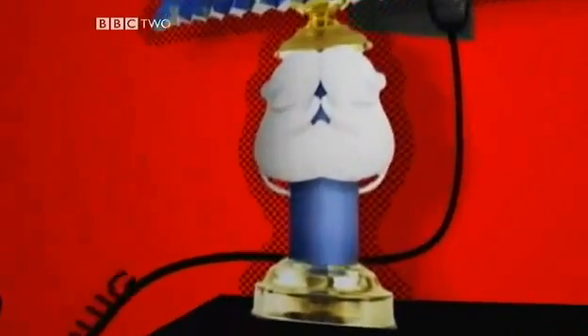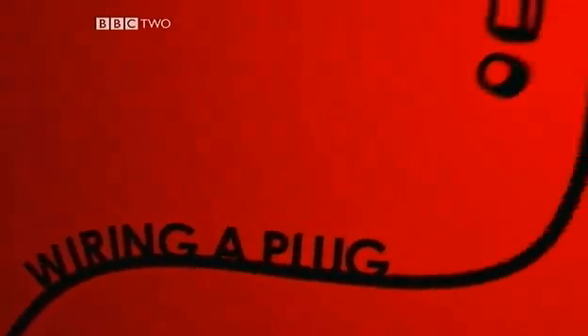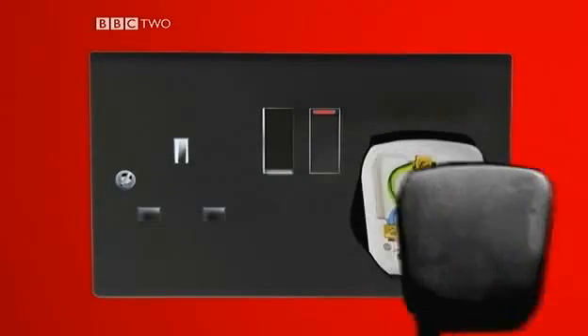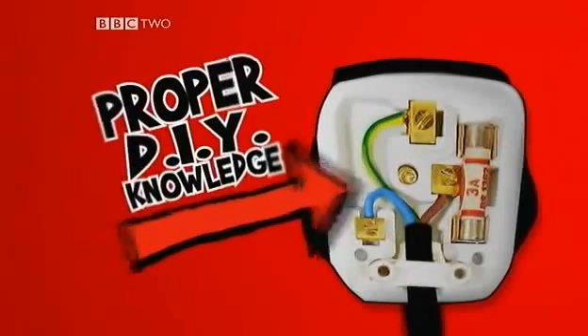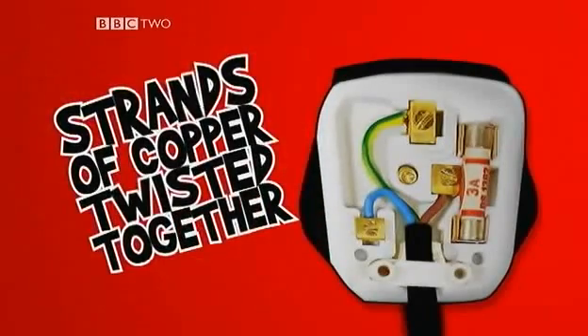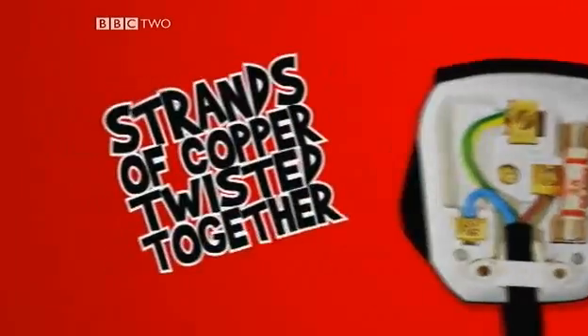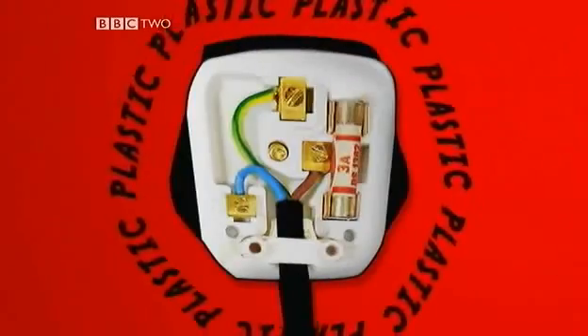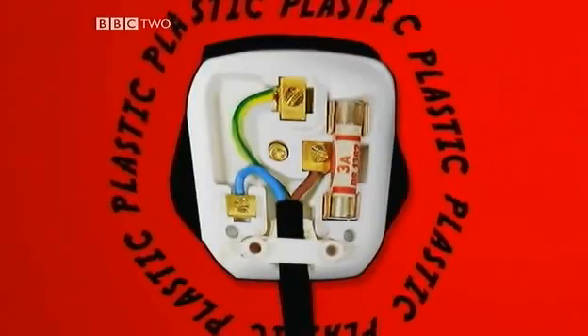The first thing you need to know is how to wire a plug. I know everything comes with a plug attached these days, but you need to know for the exam. A plug cable has two or three wires inside a plastic outer cover. The wires are made of strands of copper twisted together because copper is a good conductor of electricity. Plastic is used for the cover because it's a good insulator.